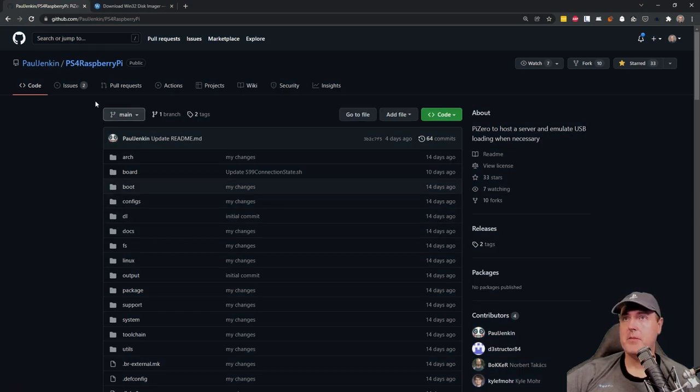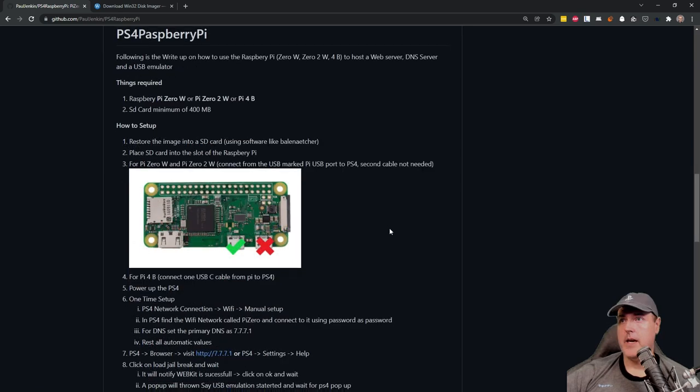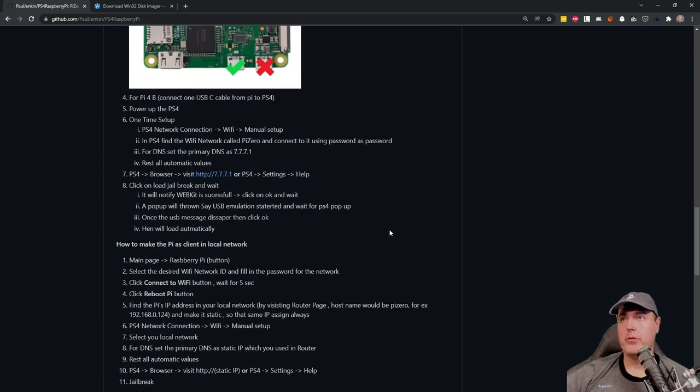The project is simply called PS4 Raspberry Pi. If you scroll down you'll find instructions on how to set it up. We'll cover all of this in this video, but it's worthwhile to read through to learn how the project was built and how the developer suggests you configure it. Once you get your board, make sure you use the correct micro USB port and not the other one.